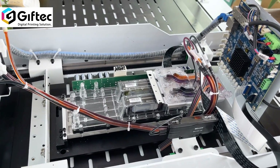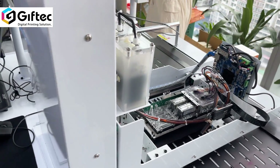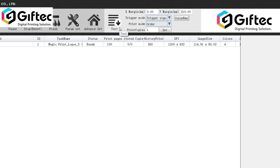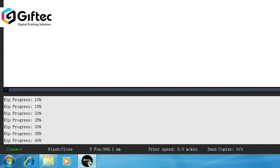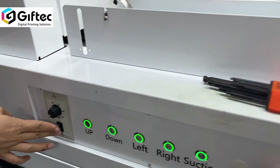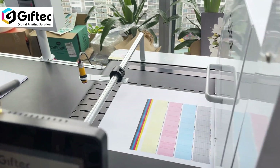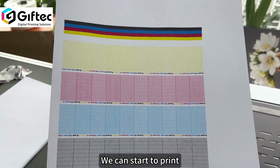With the print head and ink already installed well, we can go to the computer. Open the printing software, then click to load the print head data image. While waiting for it to finish sending, we can put the paper in and turn on the conveyor belt. It's okay — we can start to print.